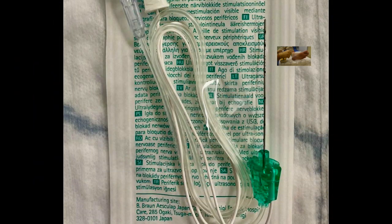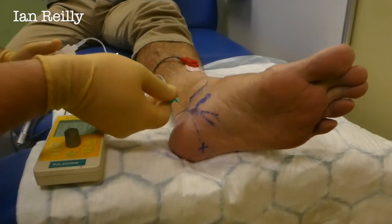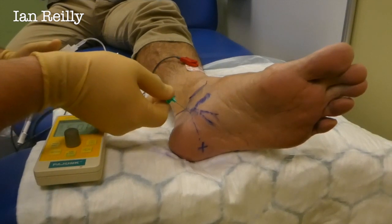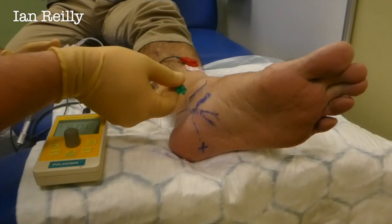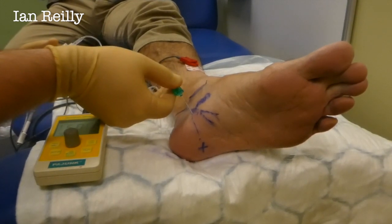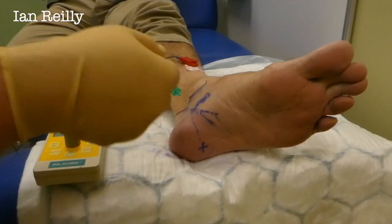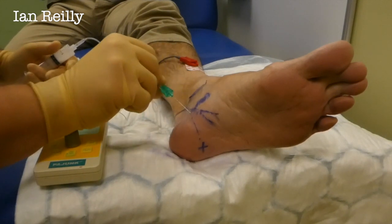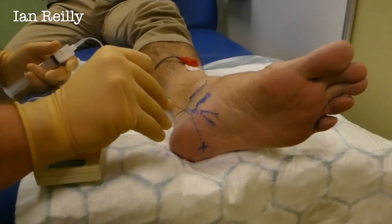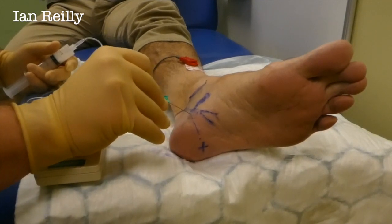Our nerve stim is set at five milliamps. The first thing George is going to do is locate some nerve tissue — we're looking for some twitching of the toes. One of the things, Peter, is we'll get the toes twitching, which is good, but I want to feel if you're actually getting some symptoms coming over that part of the heel. If you get that, let me know, because we often rely on the toes moving, but for this particular nerve I want to catch this one specifically.